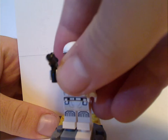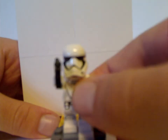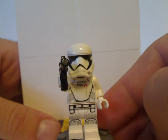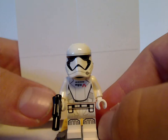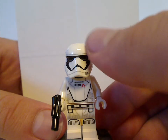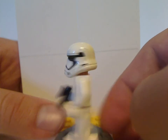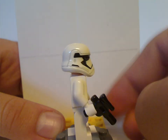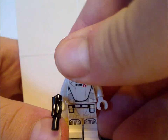Next up is a First Order Treadspeeder Driver — and no, not a First Order Stormtrooper — because the torso printing and leg printing are all done quite differently. Of course holding a small blaster, and the helmet is the same as all the Stormtroopers have. The back torso print is done good, and then underneath is the annoying angry clone face.